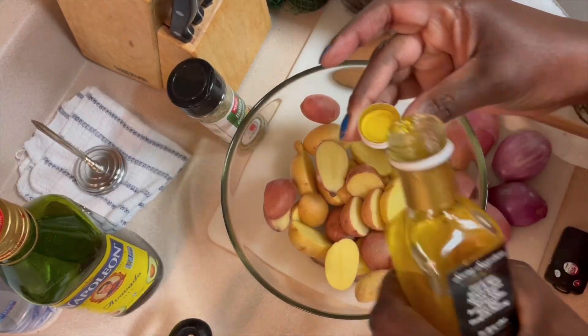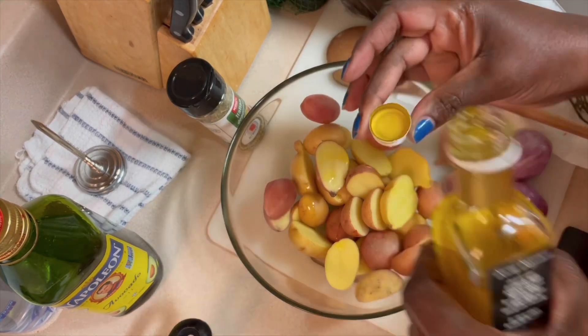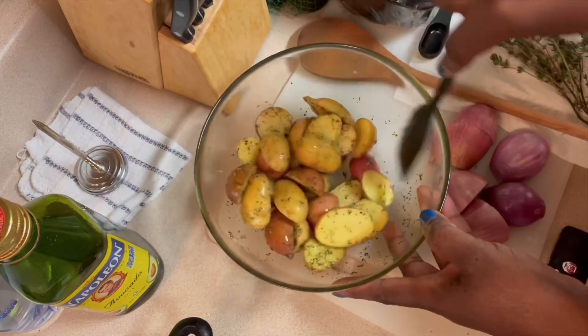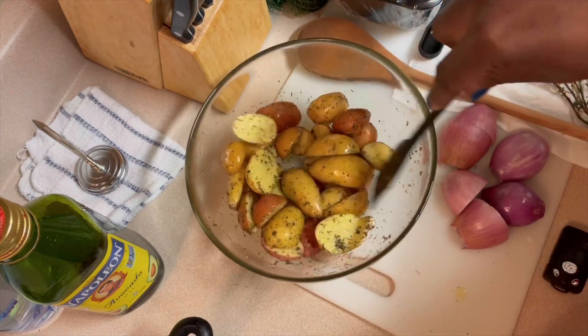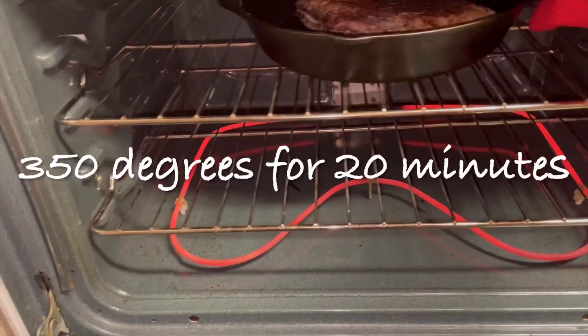For my potatoes, I'm adding two capfuls of the truffle oil, adding Italian seasoning, and tossing to coat. It now goes into the oven for about 20 minutes.